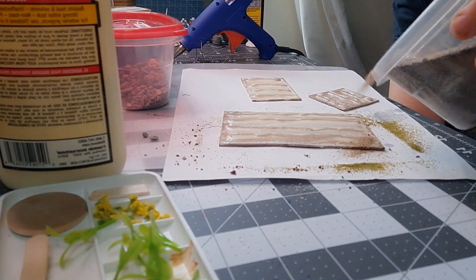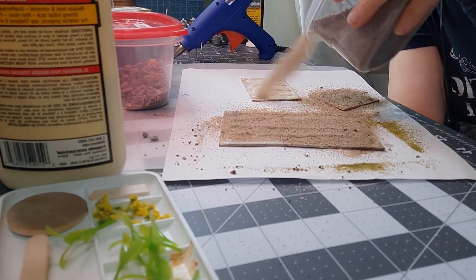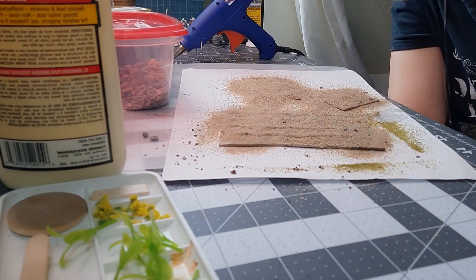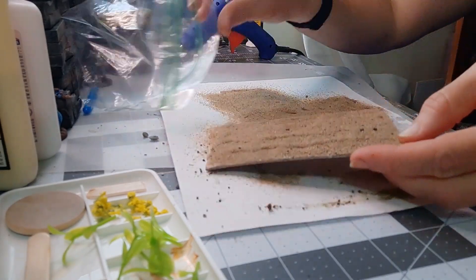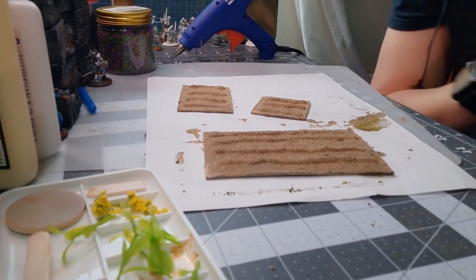Now we're going to use a little finer sand — this is sand from my backyard. Yes, I did treat it; it's okay, you can use that. It's cheap, it's free, you can't get any cheaper than that. I do knock it off and save it for later because I went through the trouble of sifting it and preparing it, so you might as well take care of it.